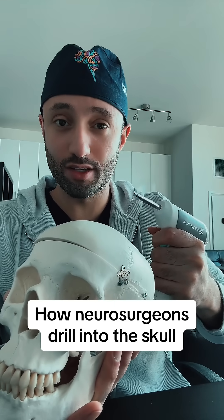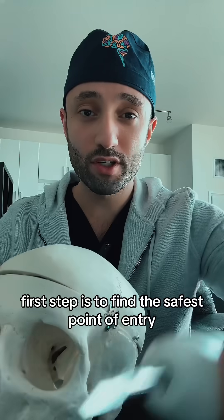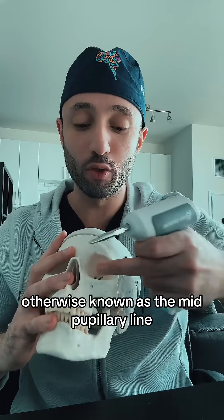This is how a neurosurgeon drills into the skull. This is the Hubley drill, and it's used in emergency situations with local anesthetic. The first step is to find the safest point of entry, which in most situations is a spot called Kocher's Point, otherwise known as the mid-pupillary line.